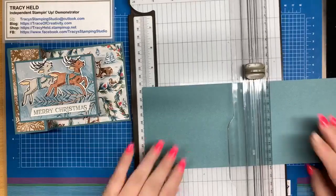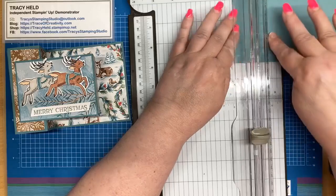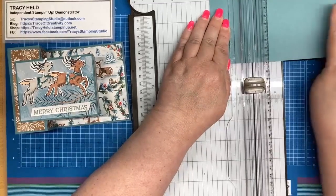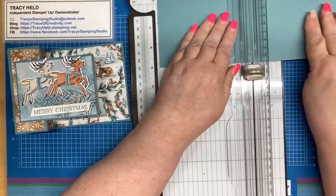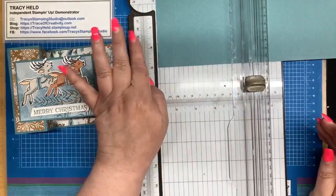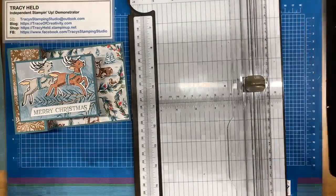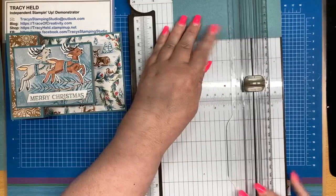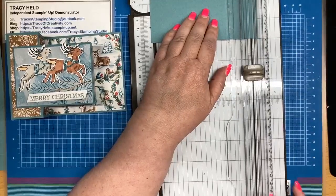We're going to score at 2.2 centimetres, 5.2 centimetres, 9.2 centimetres, and 12.2 centimetres — so quite easy scoring. If you're working in inches, that's going to be one, two, three and a half, and four and a half inches. Before I put my scoring board away, I've got this piece for the top, and we're scoring that at 10 centimetres and 13 centimetres — or in inches, three and three quarter and four and three quarter inches.